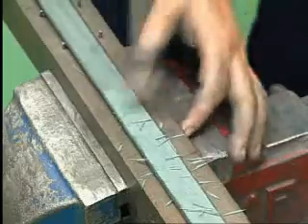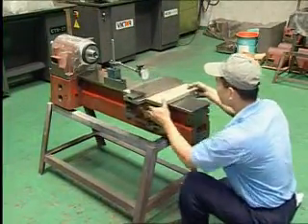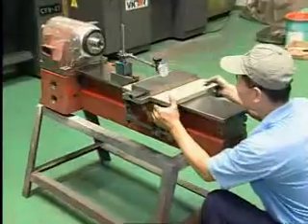The components being scraped include the head stock, tail stock, saddle, cross slide, and Gibbs of the 618 EM tool room lathe.